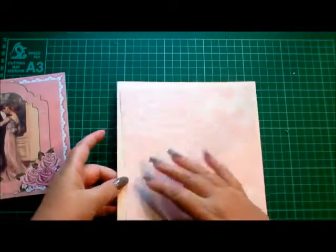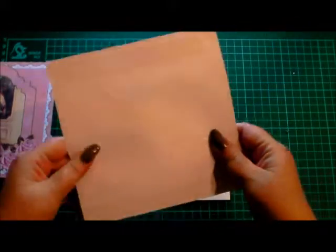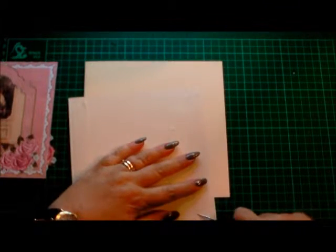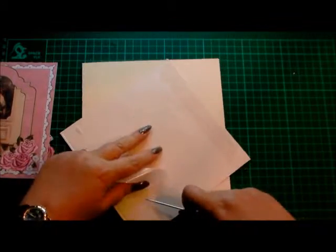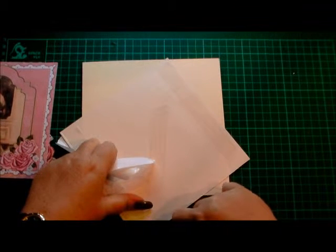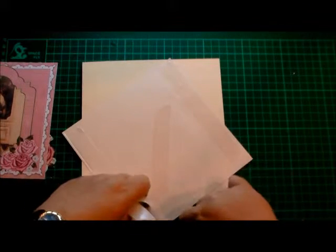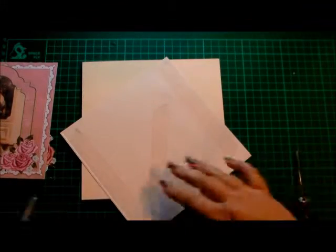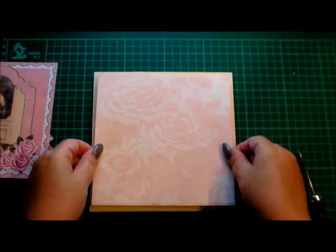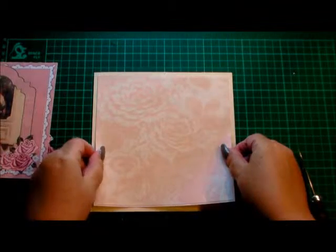I've got a seven-inch blank cream card here, and I'm going to start off by adding the mat and layer paper to the back of it. I'm just using normal flat double-sided tape for card making and scrapbooking, and I'm picking the ends off with my poke tool just to help me find the ends. We'll put that on our card, central, like so — looks about right, so we'll pop that down and press it down.